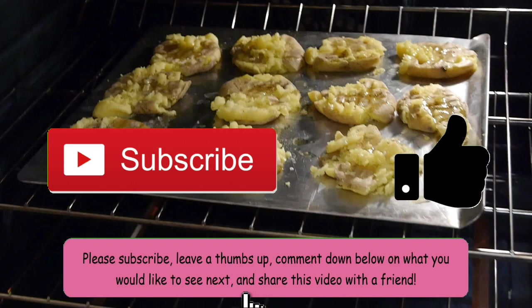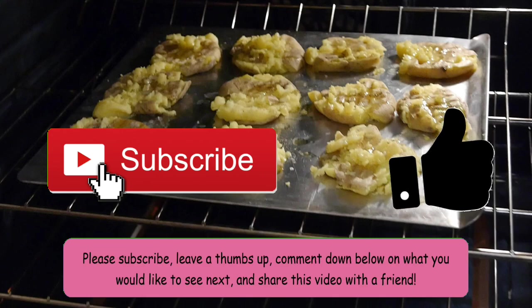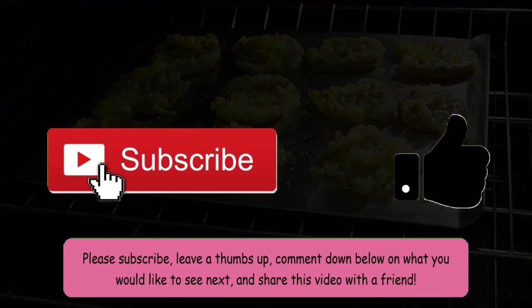Before we continue with this video, please subscribe, leave a thumbs up, and comment down below what you'd like to see next. Share this video with a friend — I have a goal of 100 subscribers, so if you could help me with that, it would be greatly appreciated. Also hit that notification bell to get notified when I post a new video. Alrighty, let's continue.